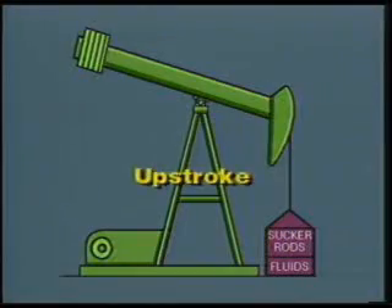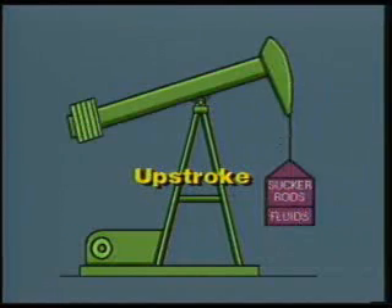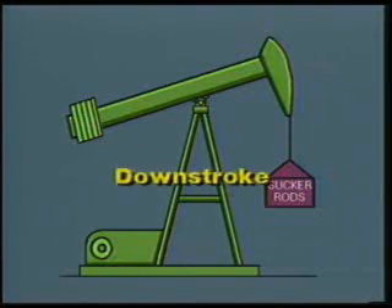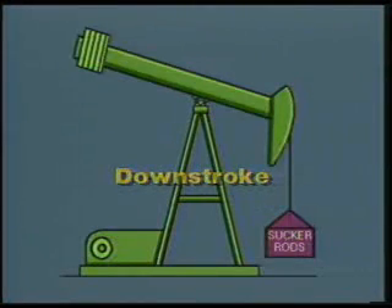On the upstroke, the beam lifts in essence two different quantities of weight: the weight of the sucker rods and the weight of the fluid being pumped up and out. On the downstroke, the only weight on the beam is the weight of the sucker rod string itself.